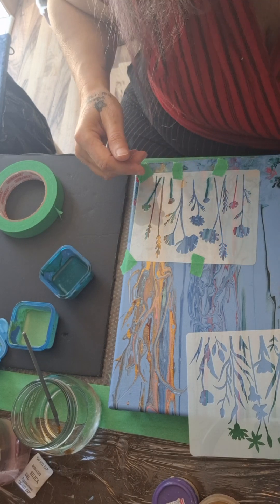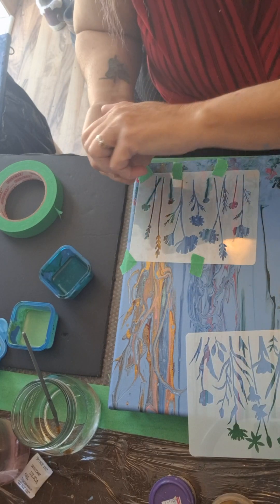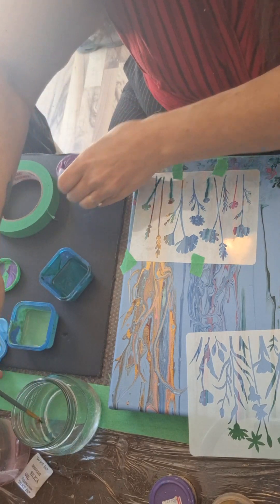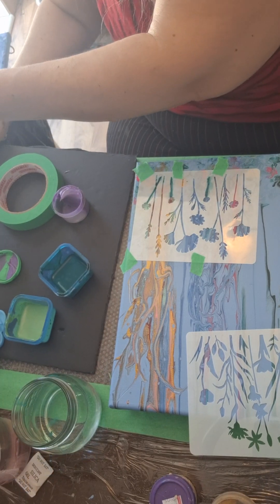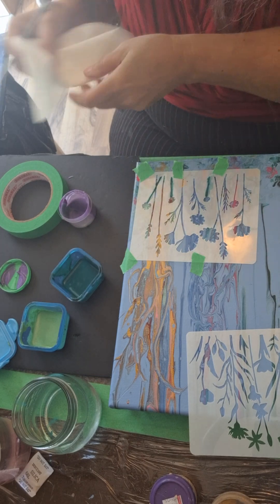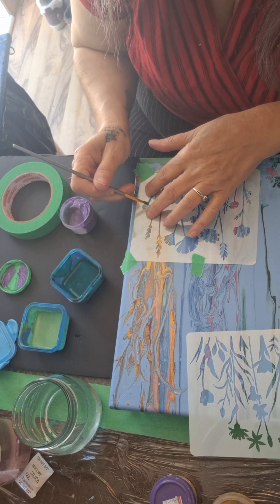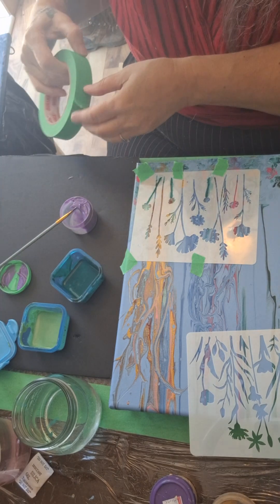I think with the flowers I'm going to do a royal purple. That one's pretty thick, so I'm going to do a little bit more.